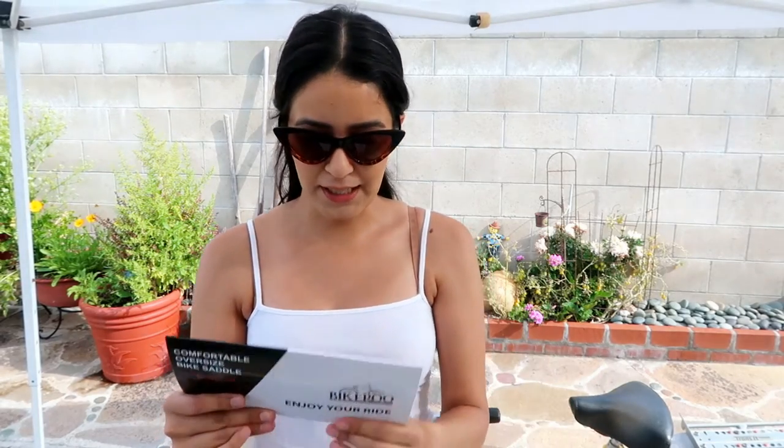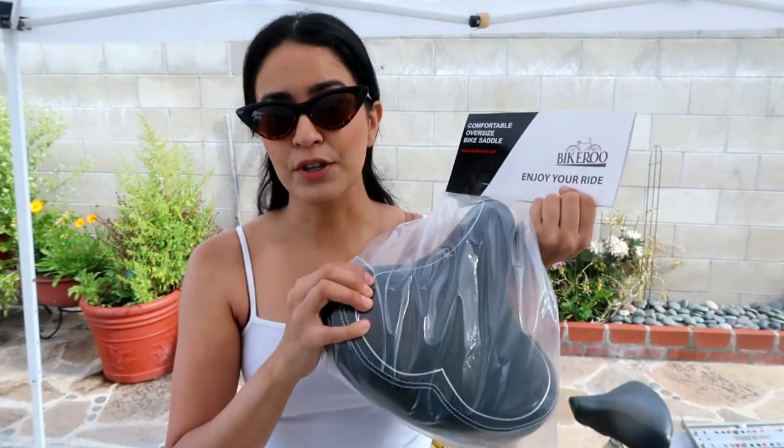Hey guys, welcome to my channel. My name is Zama and today we're going to be installing the Bikeroo bike seat. This bike that I have right here is a very old vintage bike and the seat is an original seat and it's very uncomfortable, so I decided to buy this one on Amazon. At the time it was $42.99 and the reviews were stellar, and just by touch it is very soft.